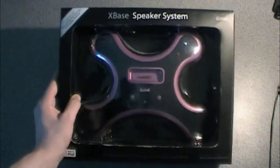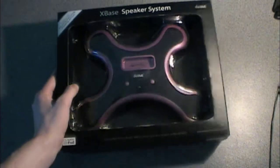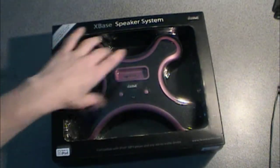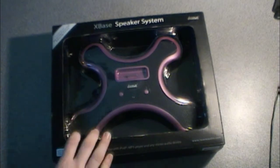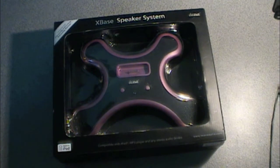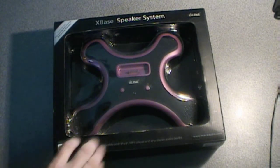It looks kind of cool. It's like a little platform thing. So far I see one physical light, the dock, and two buttons, and then there's four speakers. Let's take a look around the box. Compatible with iPod or any MP3 player, CD player, whatever you use. It's made for iPod.